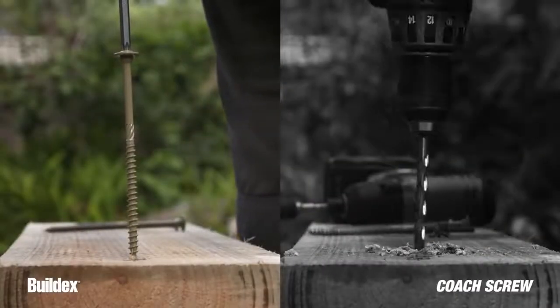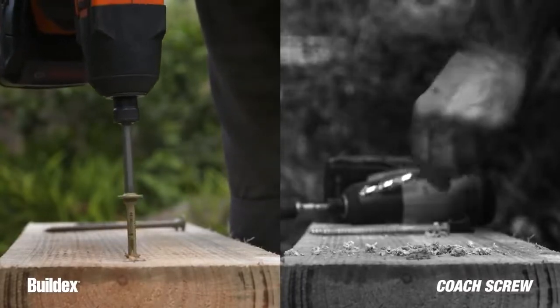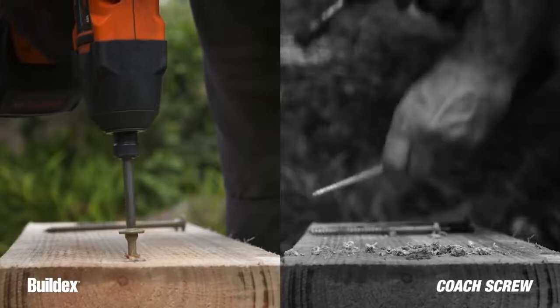No pre-drilling required for faster installation. BuildX Landscaping Screws cut down the time to get the job done with no compromise to quality.